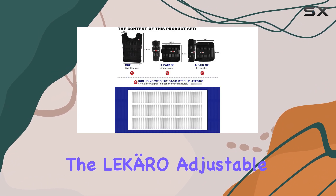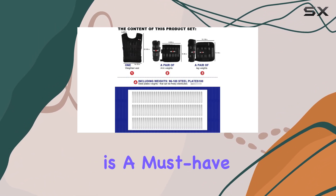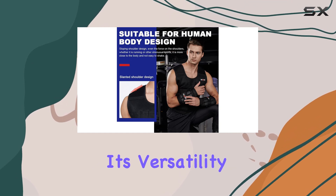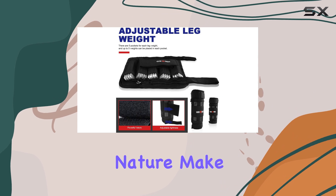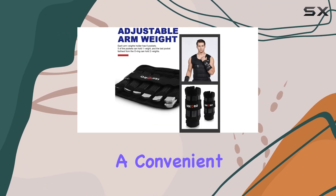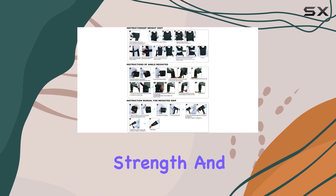Overall, the Lekro Adjustable Weighted Vest is a must-have for anyone looking to take their workouts to the next level. Its versatility, durability, and comprehensive nature make it an excellent choice for both home and gym workouts, offering a convenient and effective way to build strength and endurance.